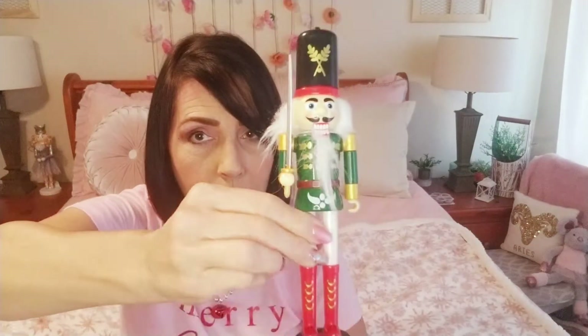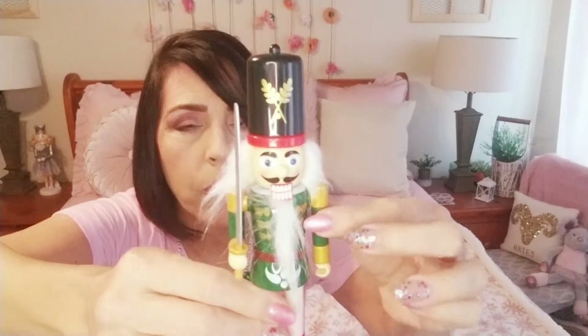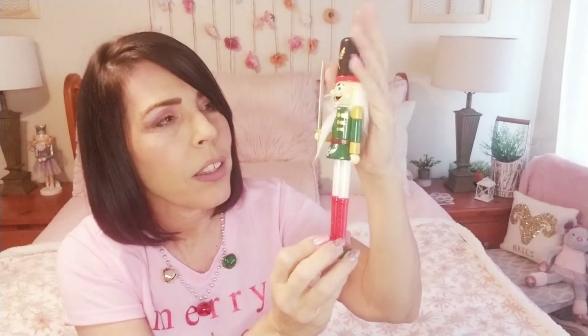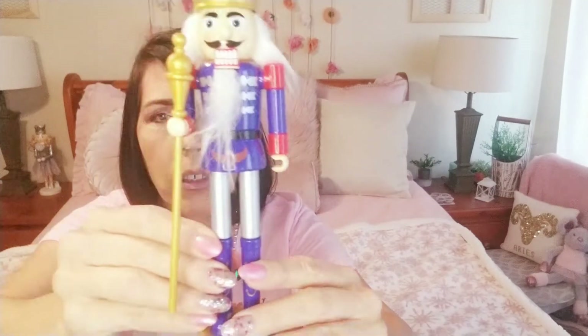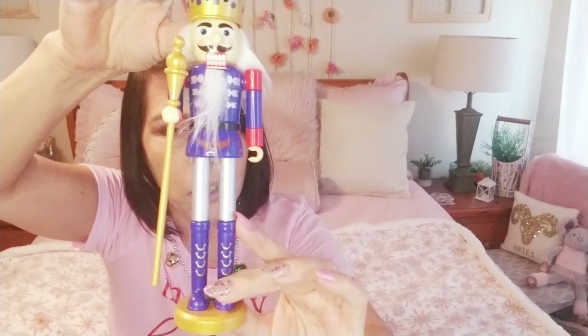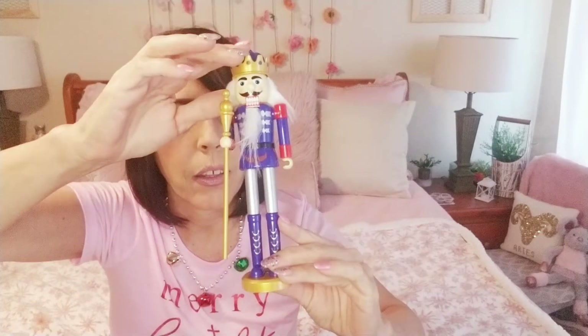I found these gorgeous little nutcracker guys and I grabbed four of them because I do have a lot of nutcrackers and some were broken, so make sure you check that they are all intact — some of them were missing arms and missing their little swords. I got this little guy with the tall sword, and then this one in the blue with a scepter. I love this guy — I like the colors, the blue and the red.